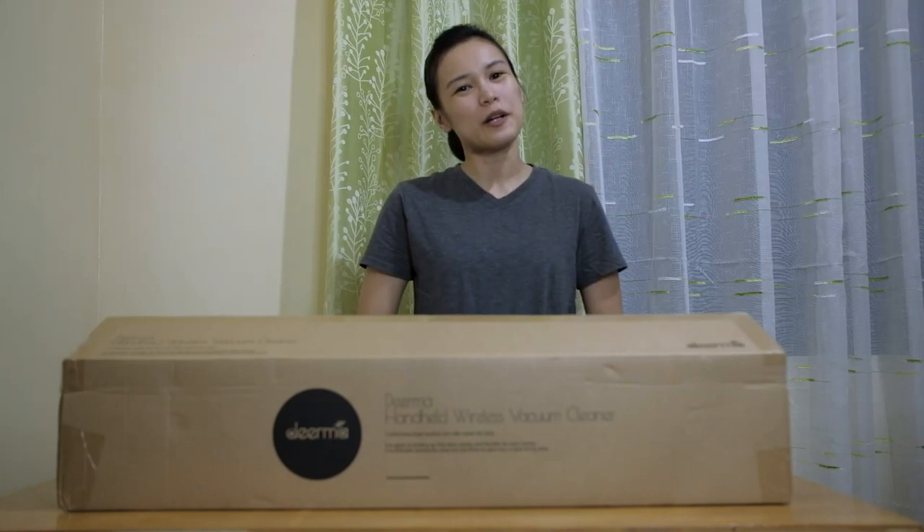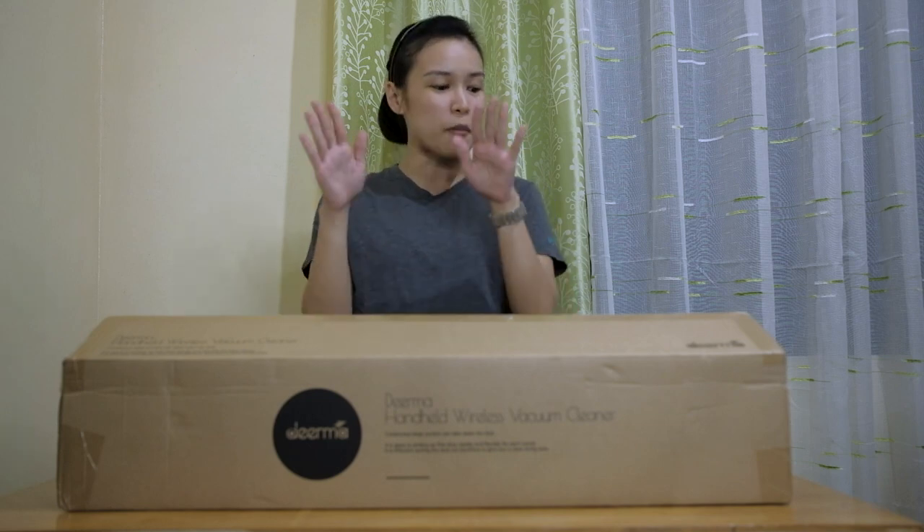Hi guys, it's me again, Loris, and welcome back to my channel. Perhaps you already know from the title what today's video is about. For today's video, we are going to unbox this Deerma VC25 Handheld Wireless Vacuum Cleaner.